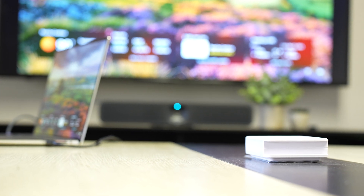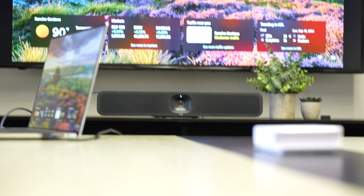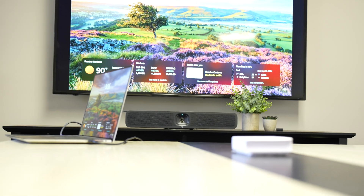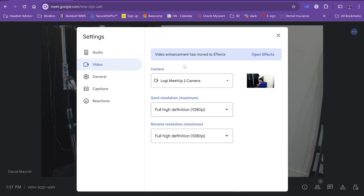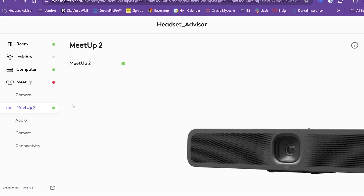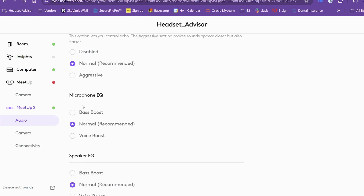After the initial setup, you plug in the cables into the laptop and it's ready to go. You can use the speakers, microphone, and camera on any of your video meetings like Microsoft Teams, Zoom, or Google Meet. Just go to your settings in any of those applications and select the Meetup 2 from your audio, video, and speaker settings. You can also adjust audio and camera settings in the Logitech Sync app — including AI noise cancellation on or off, echo cancellation, and even the EQ settings for the microphone and speakers.